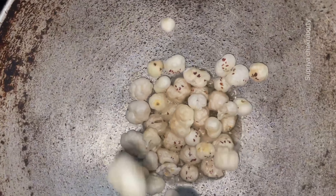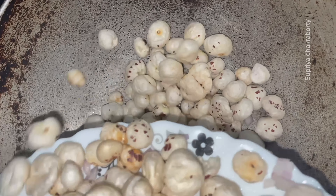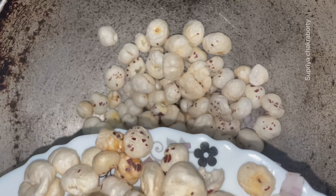Hello everyone, I hope you all are good. Today I have decided to make some healthy snacks for evening and I have chosen makhana for that. For making the snacks, I have added two spoons of ghee into a kadhai and then added the makhanas into the ghee.